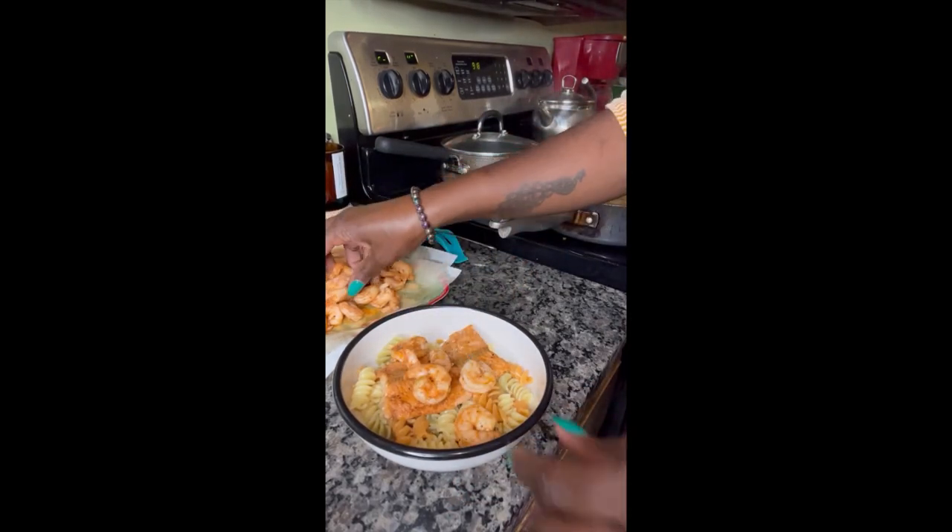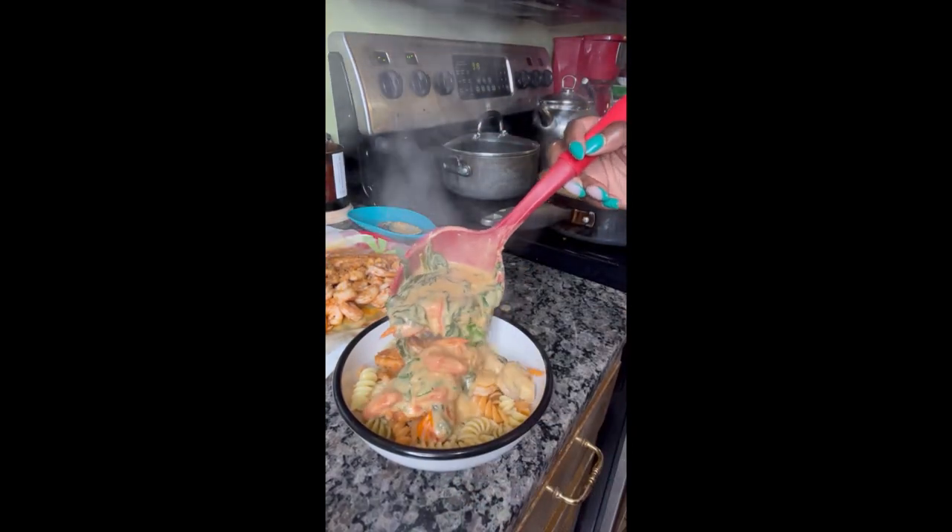Let's plate it up! We've got rotini noodles in the bowl. Put your salmon, your shrimp, and then top it with the sauce — and when I tell you voila, magic, I mean voila magic!